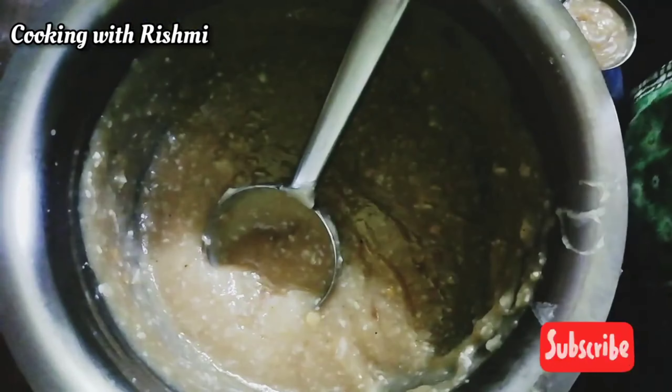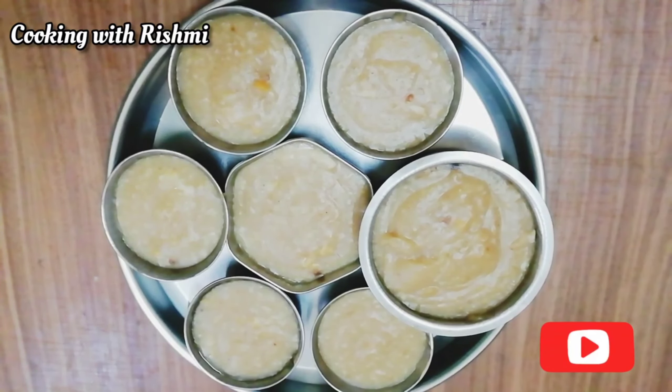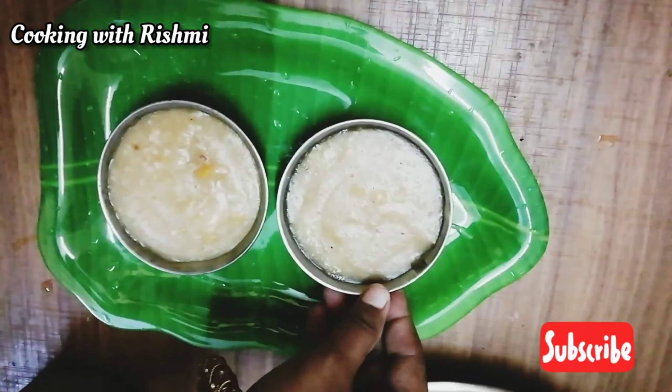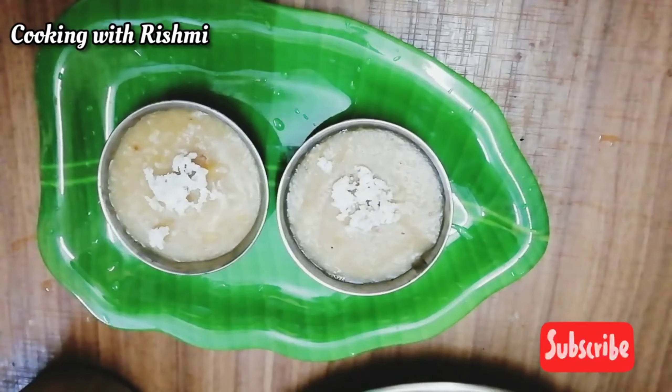Let's put it in the bowl. Now let's have 3-3 minutes. Now let's start — I will show you how to do this.